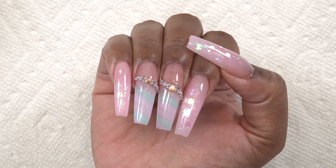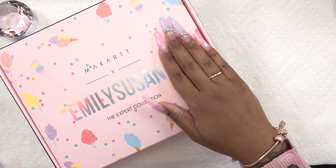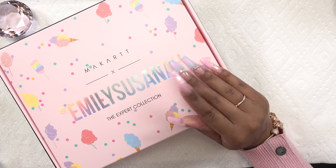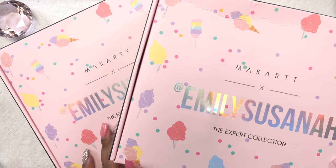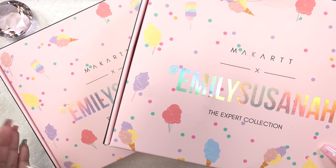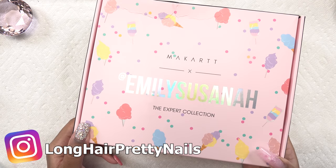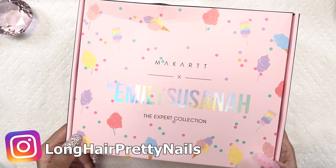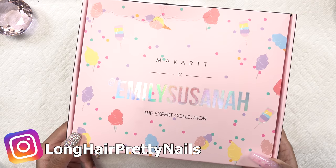I purchased this kit when pre-orders opened in December and didn't know I was going to be on the PR list, so they sent me one as well. I have an extra kit and will be doing a giveaway on my Instagram — follow me there for all the rules and details.